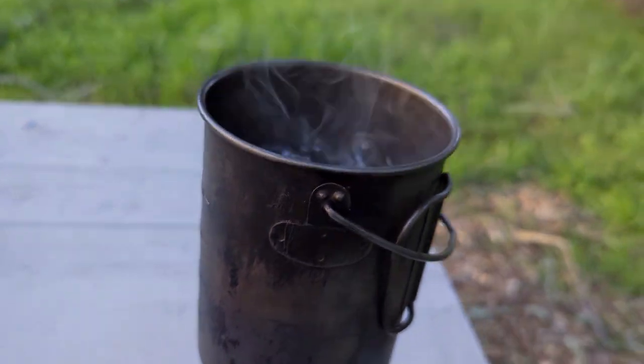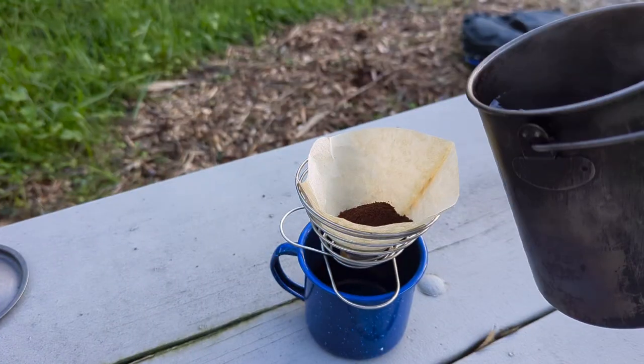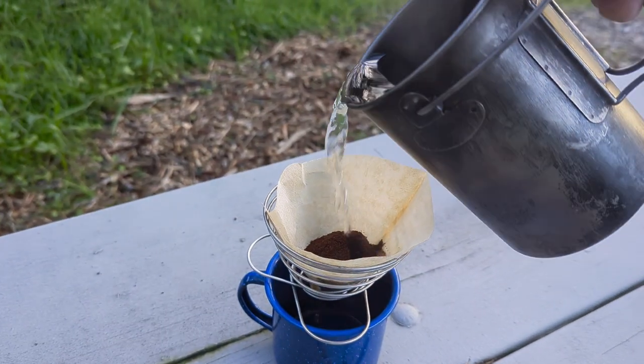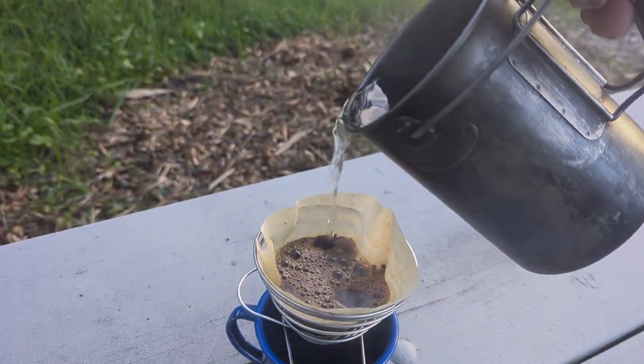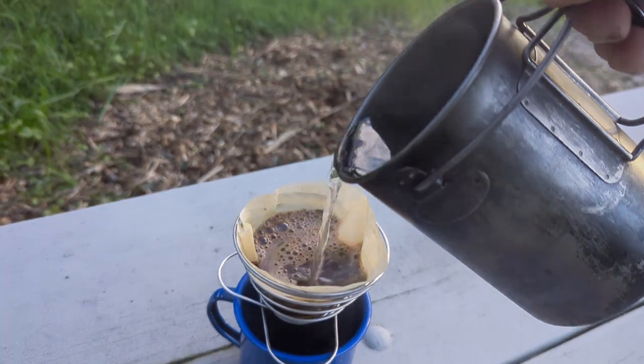Alright, we got our boiling water here. We're just gonna start getting this going. Be careful because it wobbles — that's one thing you compromise here is stability.